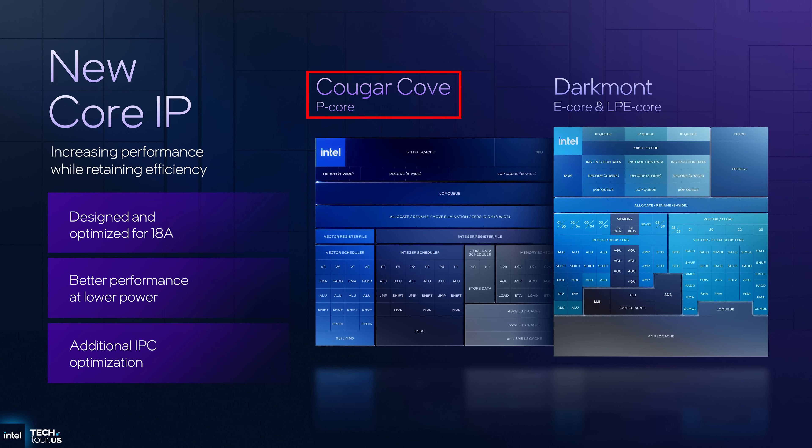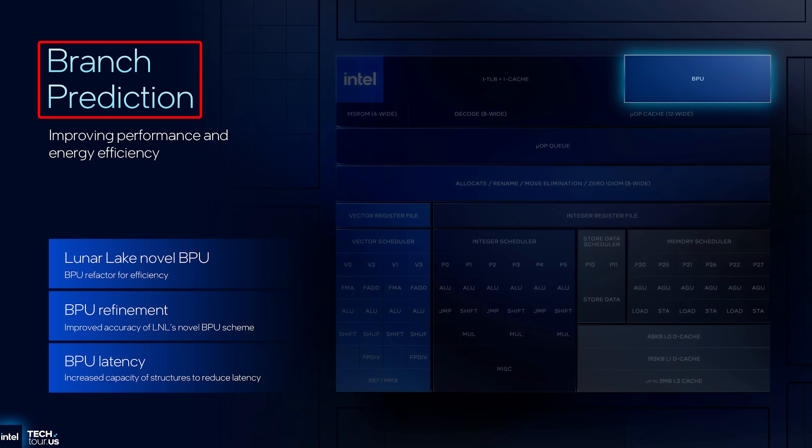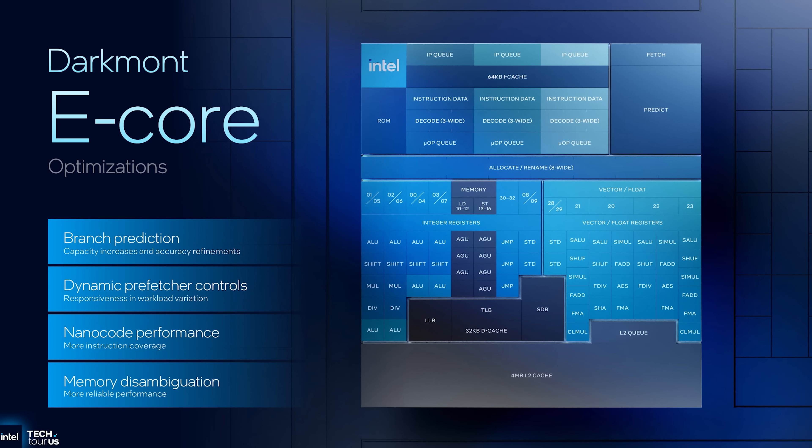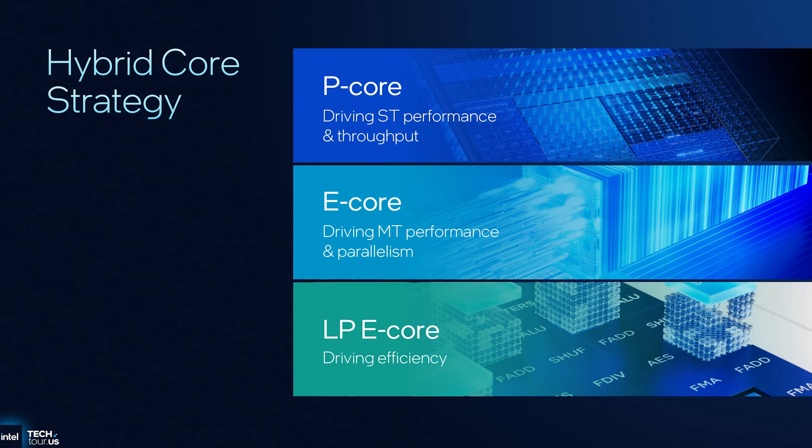The Panther Lake CPUs will make use of both updated Cougar Cove performance cores and Darkmont efficient cores, including low-powered efficient ones. Cougar Cove P cores are supposed to be better than the prior-gen Lion Cove in four major ways: more reliable performance, better performance, better efficiency, and increased workload capacity. Some of these improvements are being achieved by better branch prediction and memory disambiguation, meaning the chips are better able to allocate resources by predicting future tasks and reducing system memory dependence. This may sound like marketing BS, and it basically is until we can prove out these results with actual testing. Efficiency seems to be their main goal, achieved not just with power throughput but also better task identification and resource allocation.